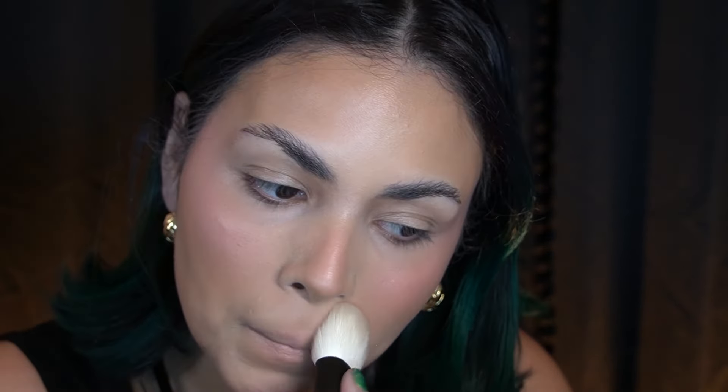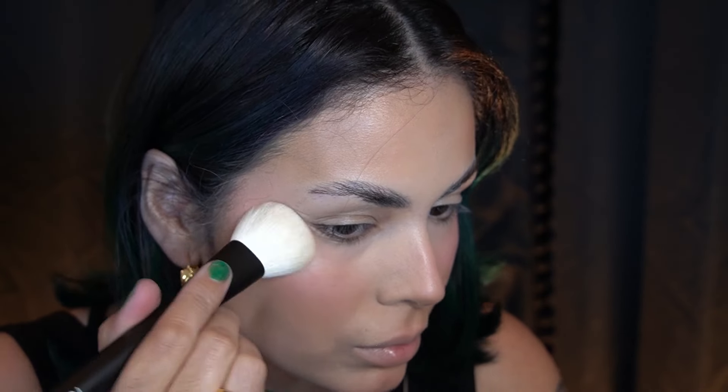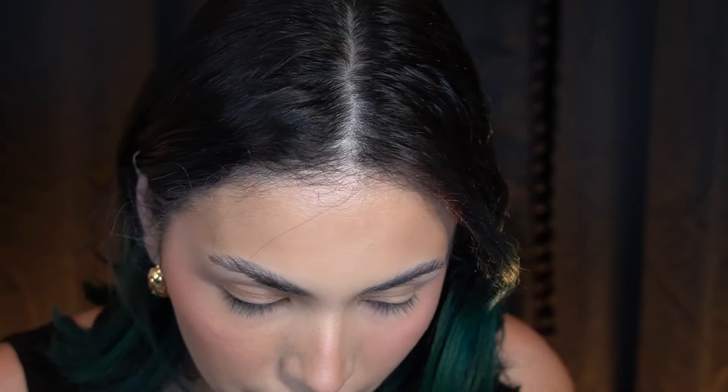I'm going to take a bigger brush for this one — the 24 from Ruffer — and go in with that Laura Mercier powder and just set my face. This is so finely milled, it's really nice actually. I think I really like this powder.